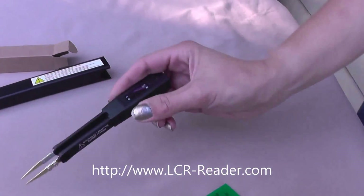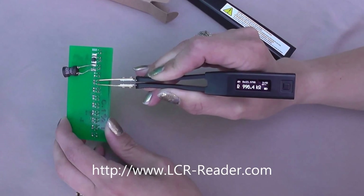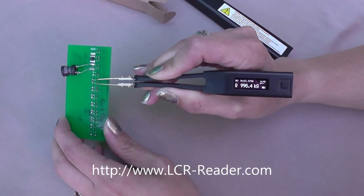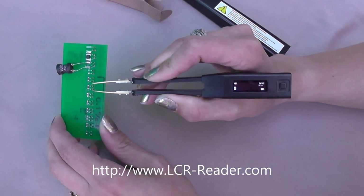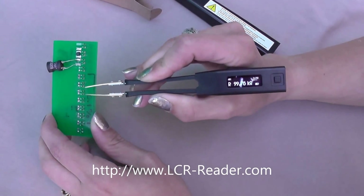Now let's try to measure something. Measuring resistance: 1 mega ohm. Next one is 1K, 100K. Next one is 10K.